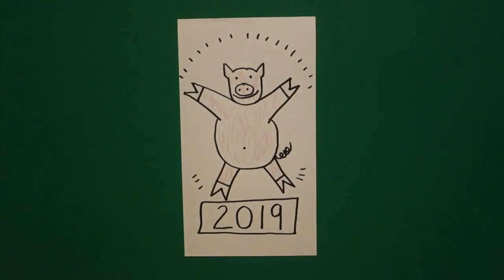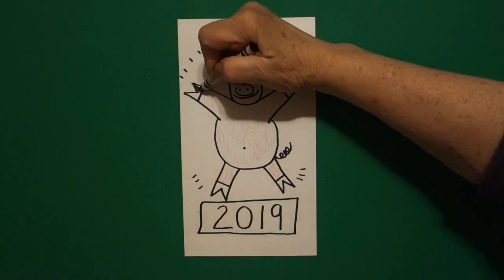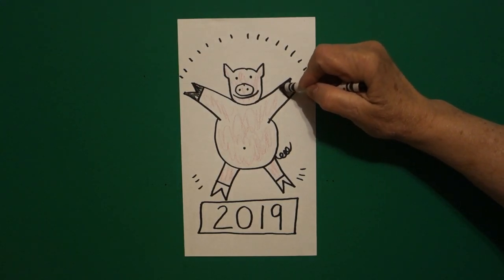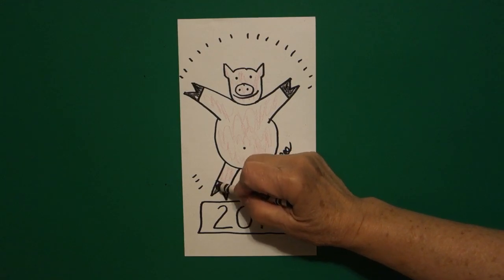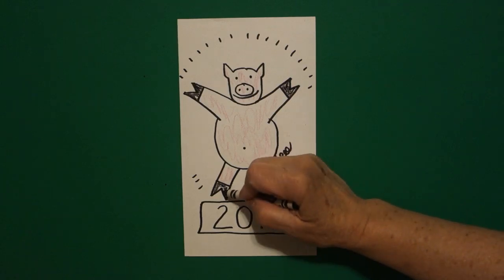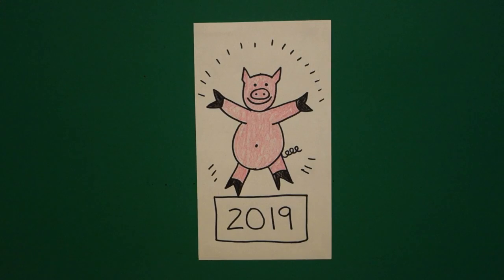These are his legs — all pink. Now if you don't have pink, you can just leave him white. Make sure you have black so you can color in his little hooves on the left, on the right, on the left, and on the right. Okay, here's my pig all colored in for the Chinese New Year — Gung Hae Fat Choy! You're the pig. Okay, bye-bye.